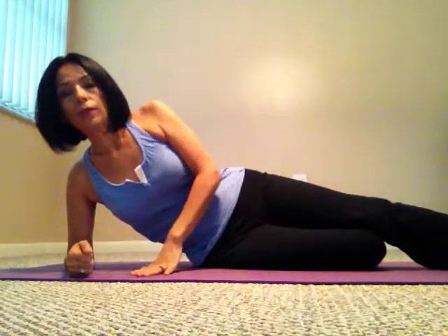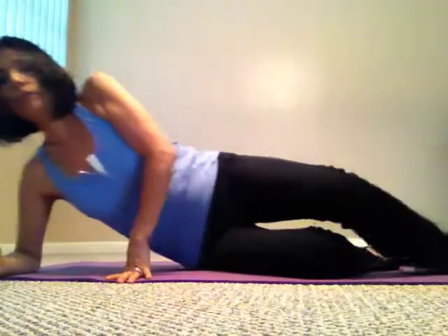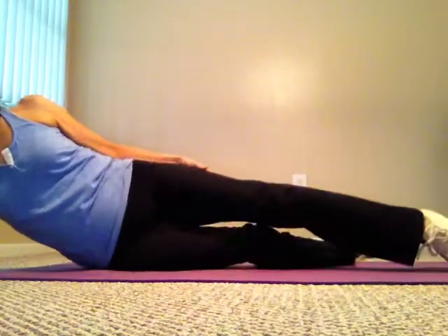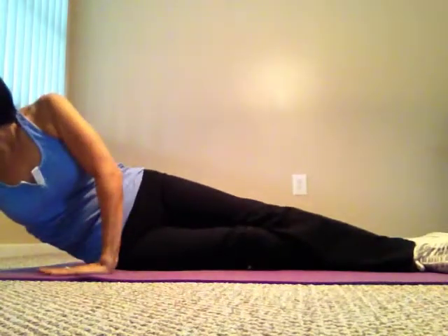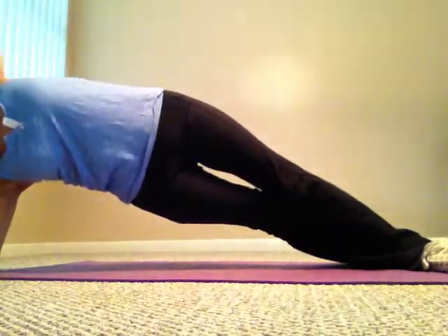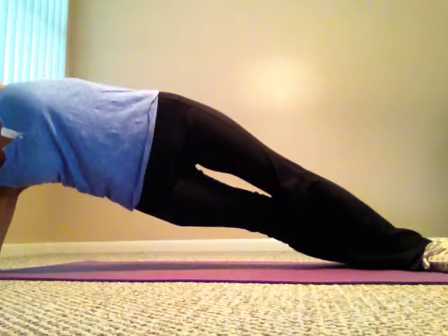Now I'll show you the advanced version. Both legs straight, arm like this — elbow and shoulder aligned. The top foot goes in front of the back one. Keep them flat, push off the floor, lift your hip, and up you go. Now you're doing the side plank — hold this as long as you can.